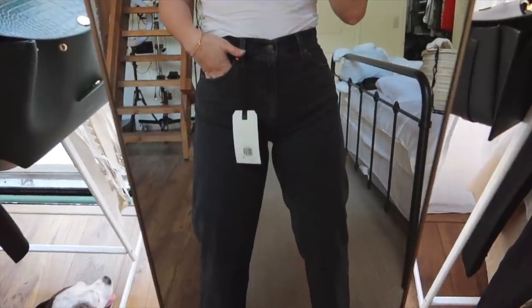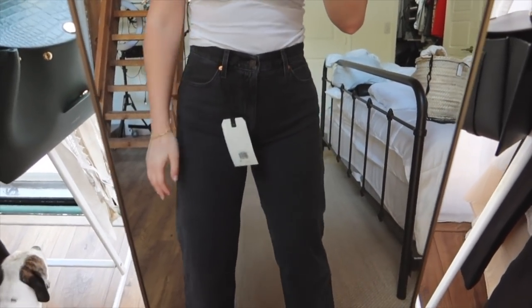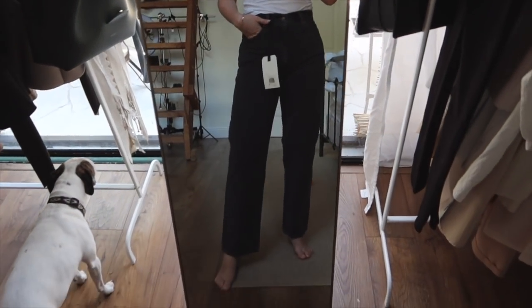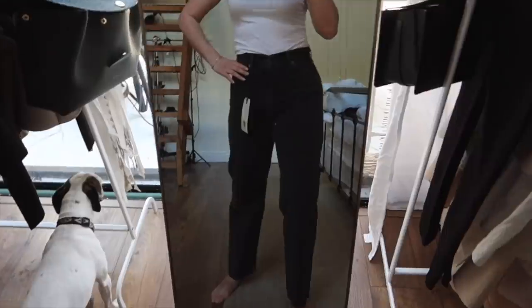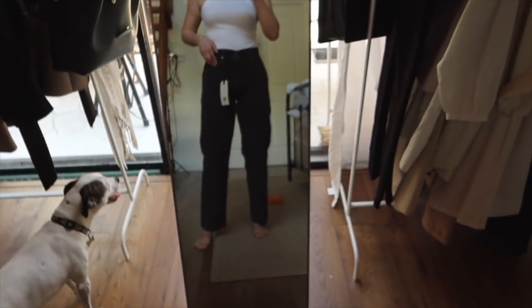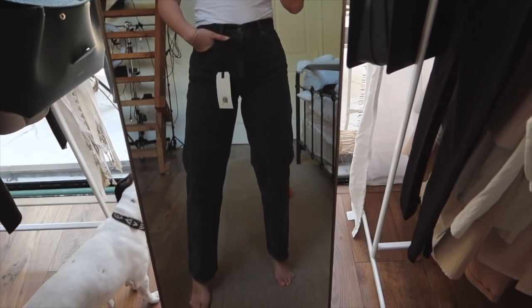I heard they do stretch throughout the day, so I just tried them on right now and they're a little tight. Hopefully they stretch even more because I've been into the baggier look lately. I got my regular size — some people suggested sizing down, but that wouldn't have worked for me. I really like them. I got them in black and just a true blue color, because the ones I have in this color I don't really love the fit. I might put more jeans up on Poshmark now that I have these. We'll see how they wear.